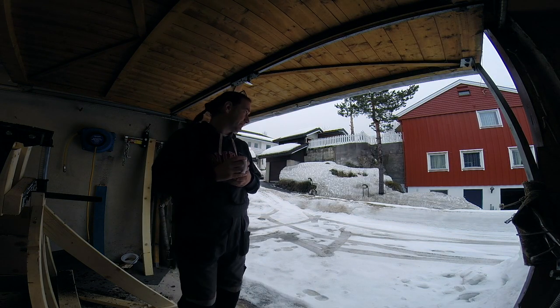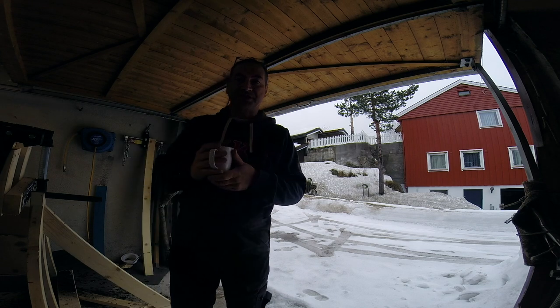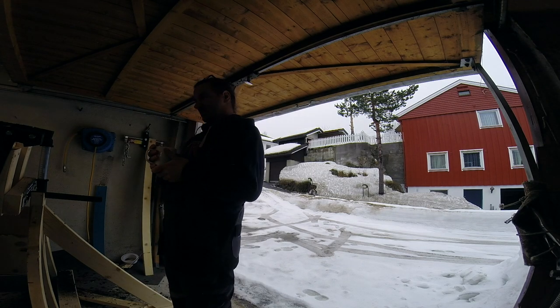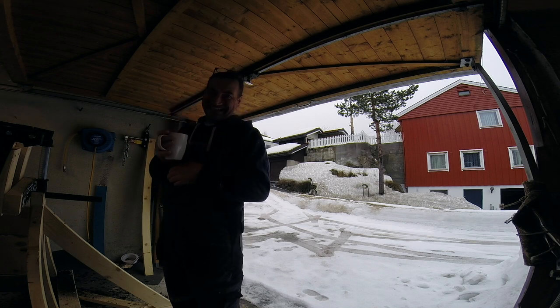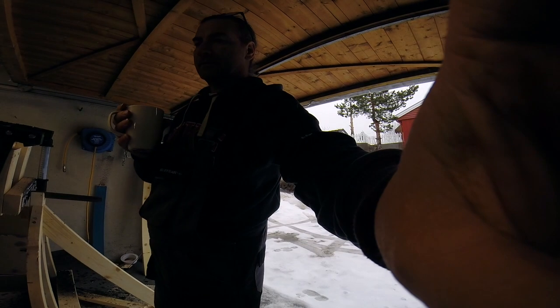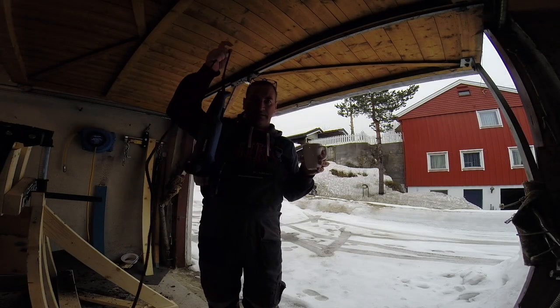Got the door open, see the last of the snow is getting rained off. Progress report: there isn't really one. Frogeye spares haven't come through at all, so I've got no parts and no idea how much they're going to cost to ship. I've just been chipping away at more of that bloody underseal.